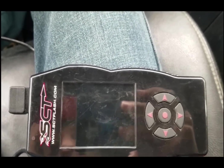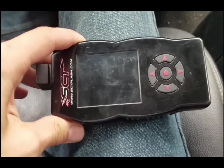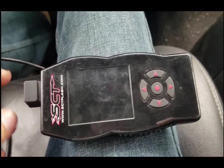Alright, what's going on guys? I just wanted to make a video on showing how to program one of these 6.0s. This works for anyone that has the same tuner - it's all the same thing, basically.